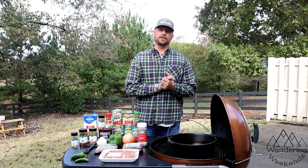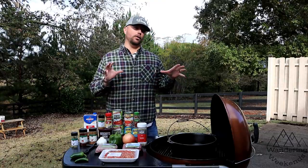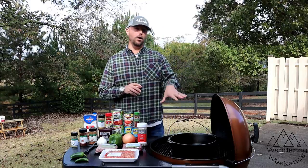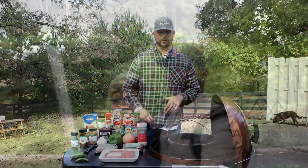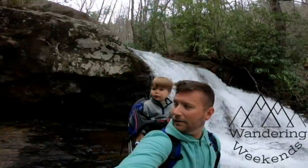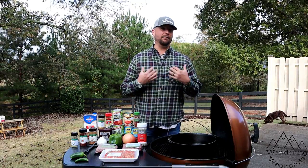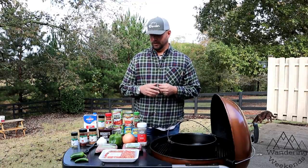Hey everybody, so around here it's getting to be chilly weather — we love that kind of weather. Although we're titling this 'camp chili,' we're actually not camping, so we're cheating a little bit, but we are on the grill. This is an awesome recipe to do on the grill. It's our favorite chili that I've ever had actually, and I don't mean to brag on it, but it's good.